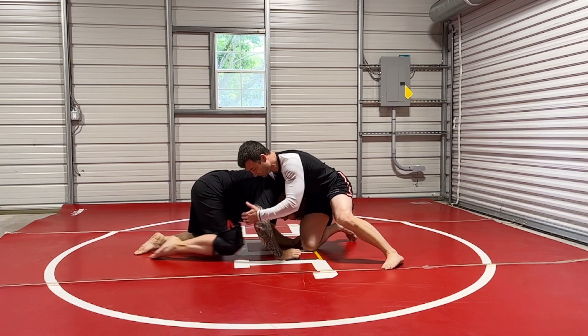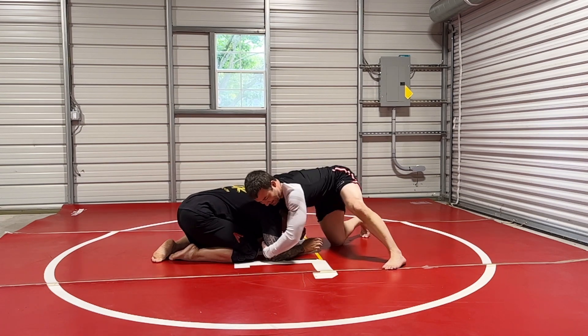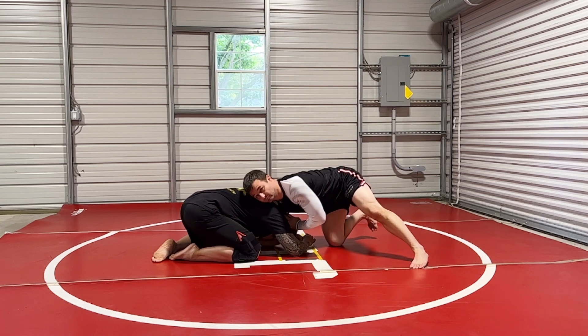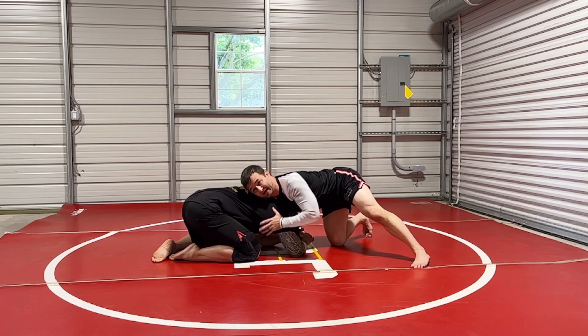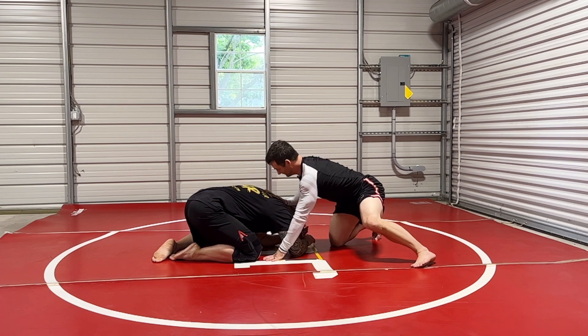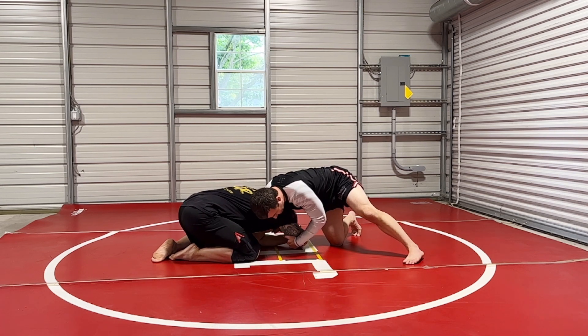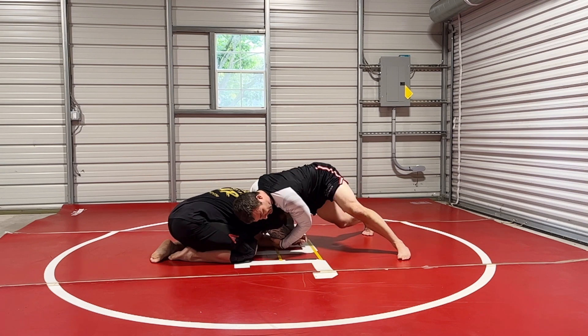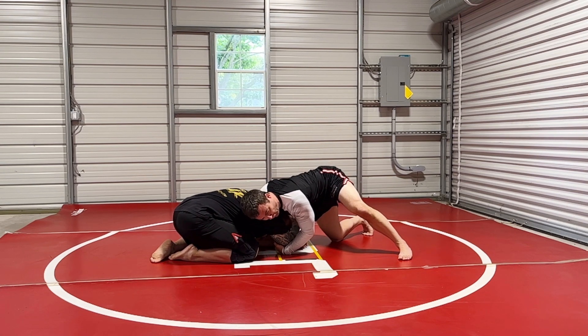If he brings his knee forward — remember, I'm at the knee, I'm at the elbow, the distal elbow, I have his chin, and I have my shoulder right in the back of this pocket here. I'm lifting both, I'm pulling his elbow, I'm lifting on his chin, I'm driving on my feet so he can carry all my weight.